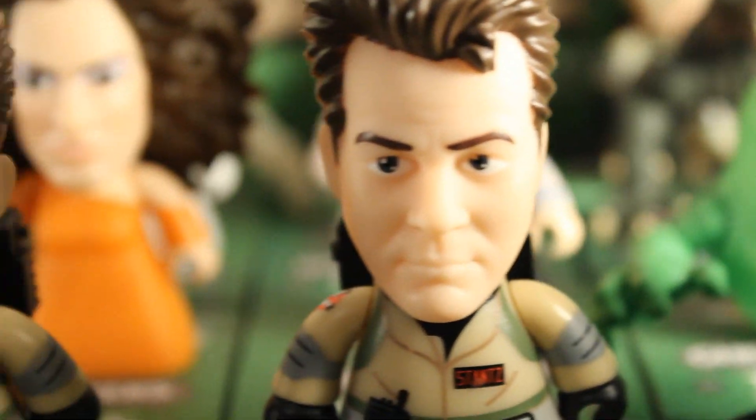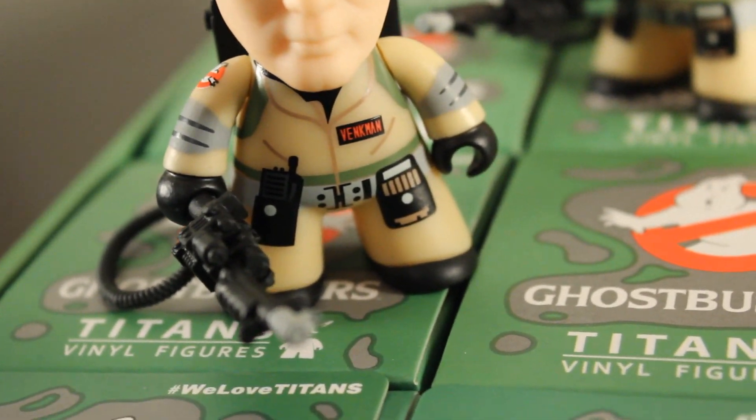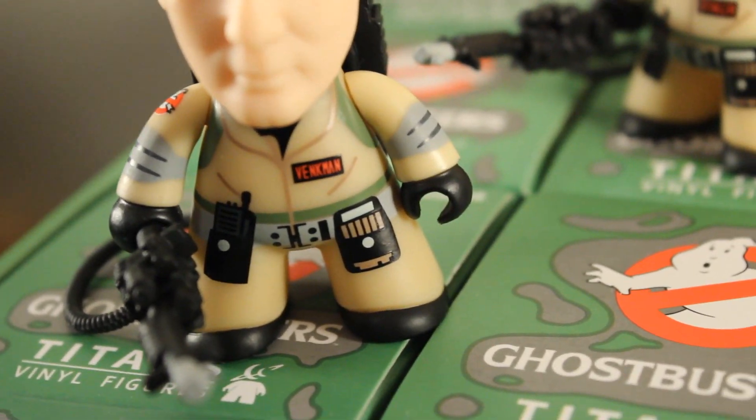All four of the main Ghostbusters pretty much have the exact same body. Aside from the name tag being different, there's really no change. All are in their Ghostbuster uniforms and they've got the same accessories on the belt — both a radio as well as one of the belt gizmos.